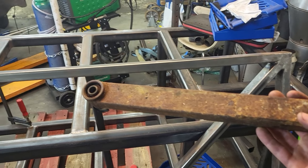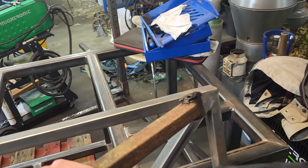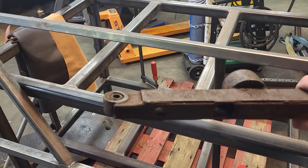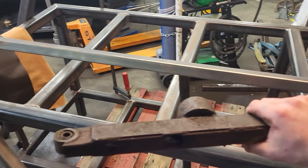I will unfortunately only be able to make the end with the bushing, which is the end that will pivot at the stationary point. The other end that will be attached to the suspension has to wait because I haven't figured out how long it should be.